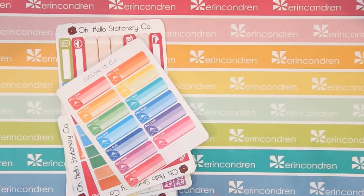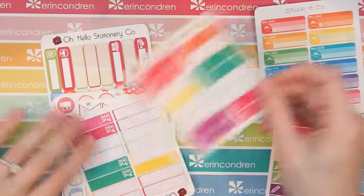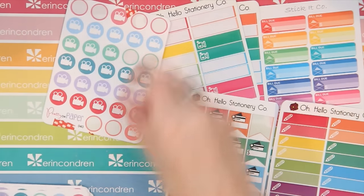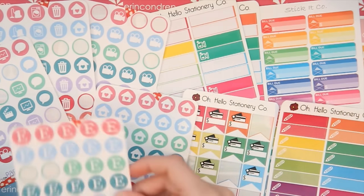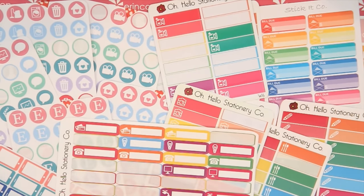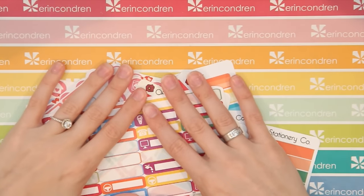The next section is what I call labels and icons — a catch-all functional section for anything with icons that I want to keep separate from other functional stickers. I have Stick It Co bills-due stickers, a bunch of pencil and camera labels because I do a lot of videos and blog posts, credit card due stickers, and a bunch of Pretty on Paper icons she gave me when she visited. There are also dinner labels, filming labels, cameras, and the bills variety pack. Keeping them separate from other functional stickers makes it so much easier to find them.